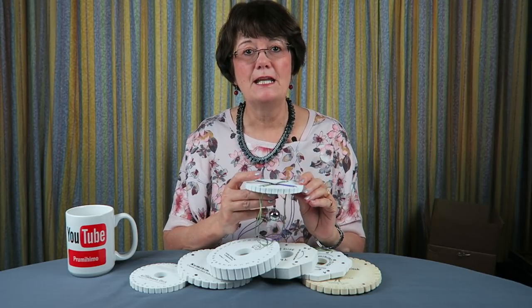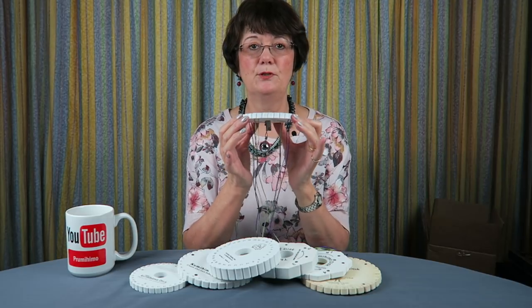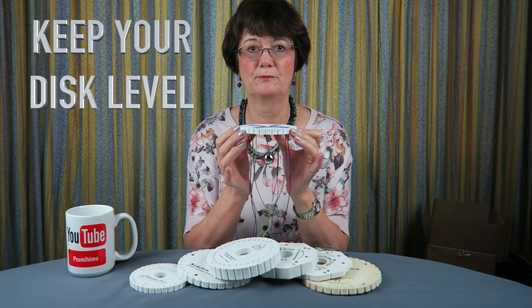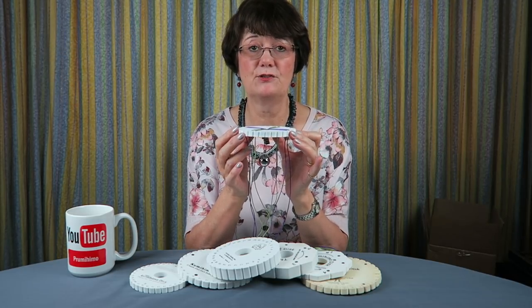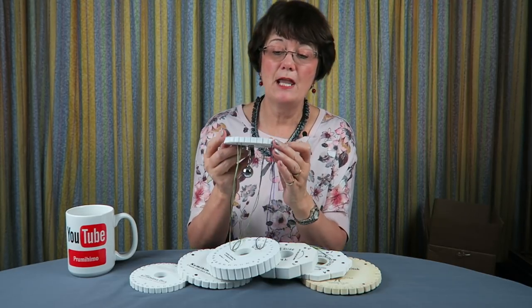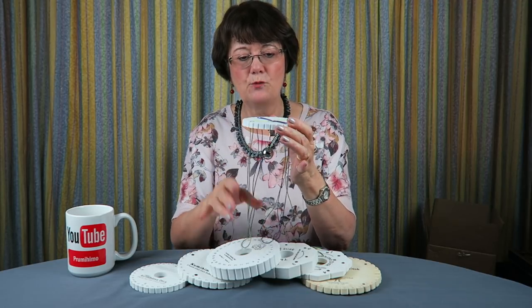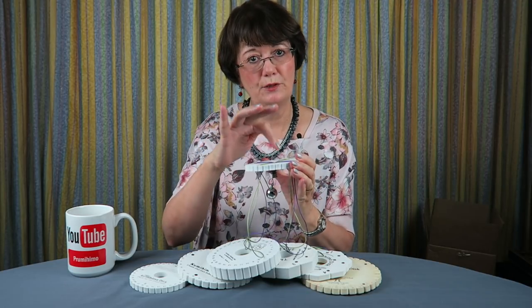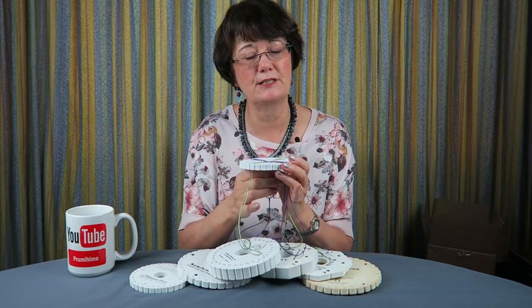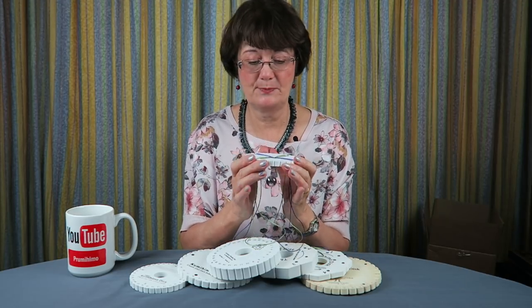The fourth point is making sure that you keep your disc as level as possible while braiding. It can be tempting to sit back in a comfy chair with your disc at an angle, but the problem is that you're not exerting equal pressure on all the cords and you'll get uneven braiding as a result. So keep your disc as even as possible while braiding.